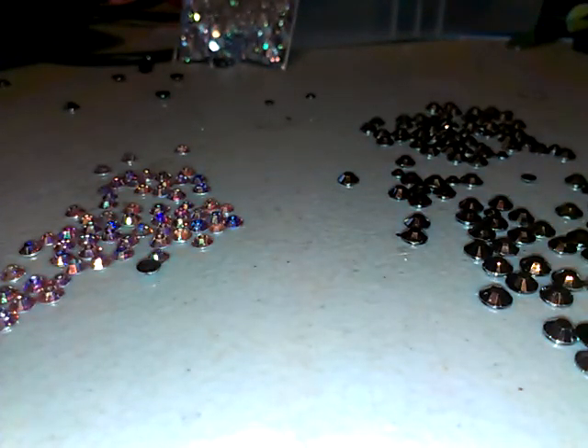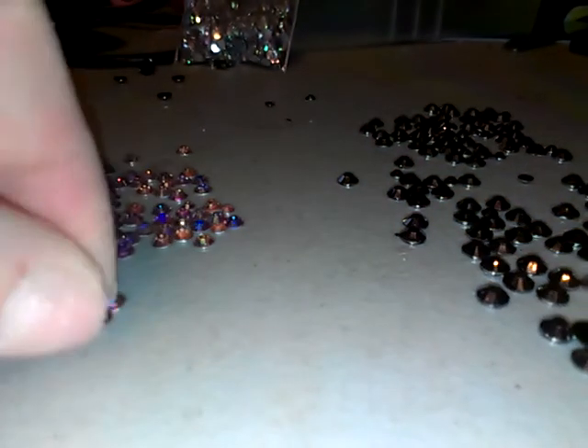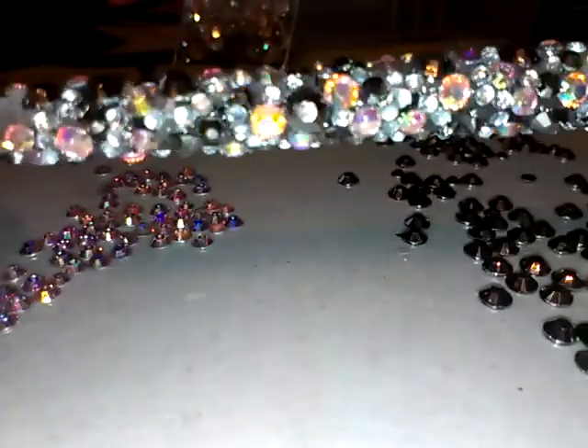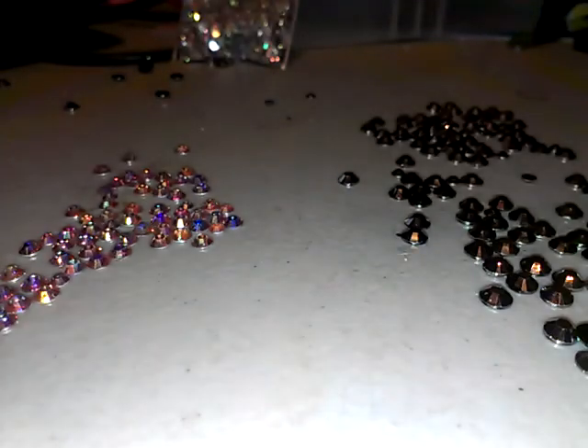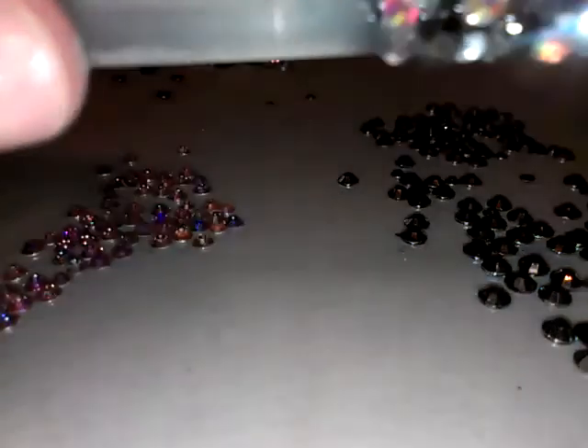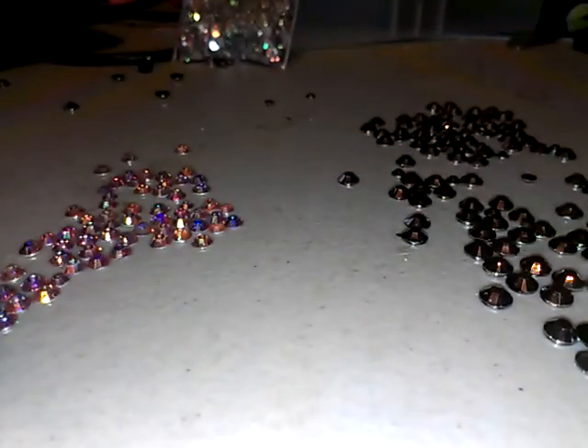Hi ladies, as you can tell I have laid out some stones. Somebody asked me to show them how I did the brush, so this is it so far. I'm using black stones, pink stones, and diamonds. I've got this much further to go — this was the clear Sally's brush. The stones I got off of eBay or Amazon; I just typed in 'AB stones nail stones.'